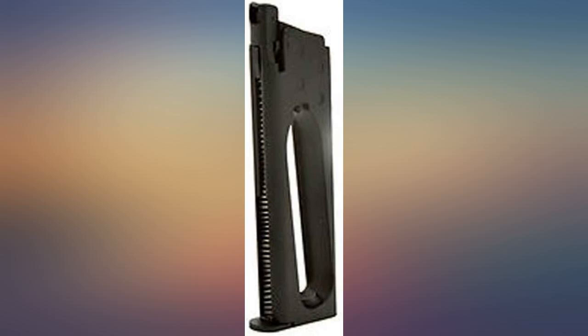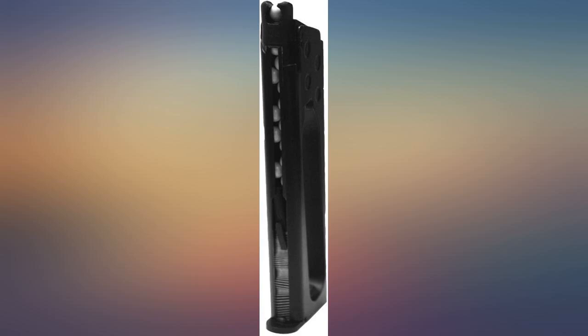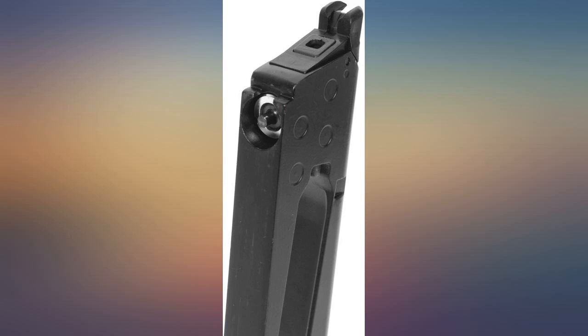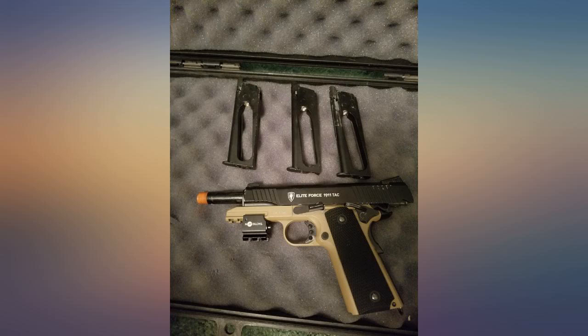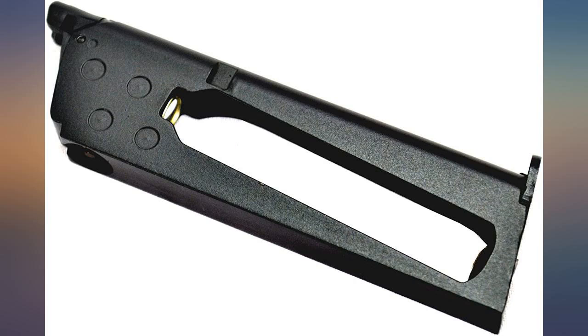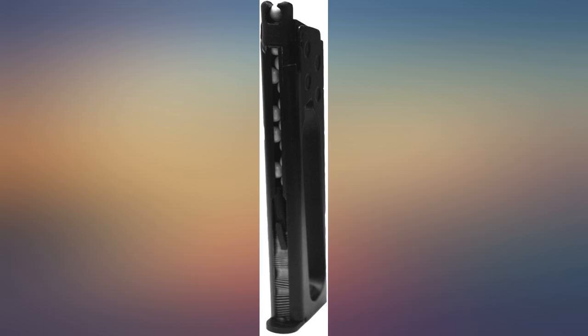It costs about twice as much as my S&W 9mm Shield mags, but it is what it is — works fine and comes with an Allen wrench or some add-on. It is more user-friendly than the original sent with the gun, so buy this if you want a smooth and buttery effect with your pistol. This was a gift and all reports thus far are great. If you get an Elite Force 1911, please get a few mags — you'll need at least a couple. I also recommend getting the extended mag for it.